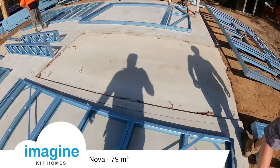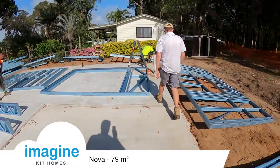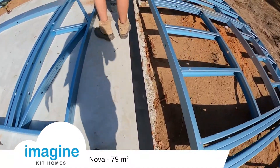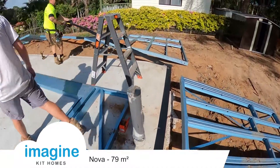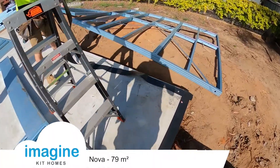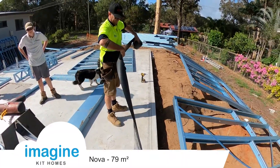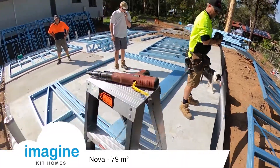Now we've got all the slab marked out and we start standing the frame. First of all we're just putting the damp proof course down — this just stops the reaction between the steel and the concrete. It's just a PVC membrane, really quick and easy to put down. This just goes on the external walls.